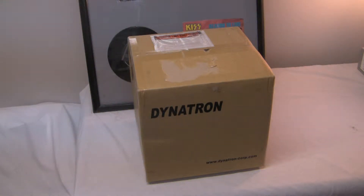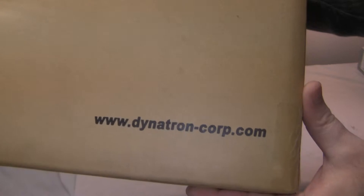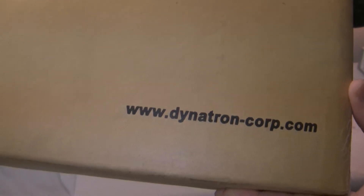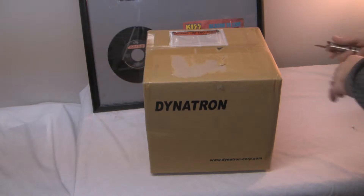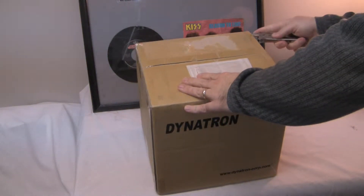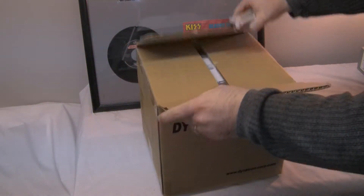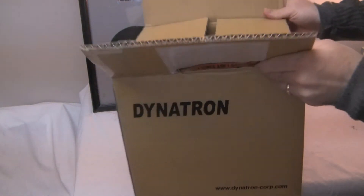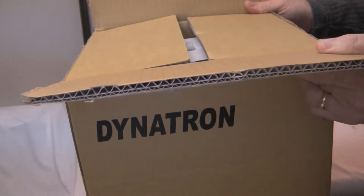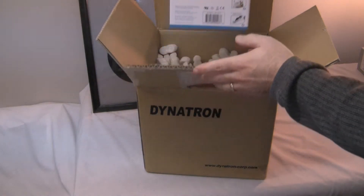Thank you for stopping by today. I have another box opening video and the package is from Dinatron — their website is dinatron-corp.com. Let's get to the opening. They ship their stuff in almost double-thickness cardboard.